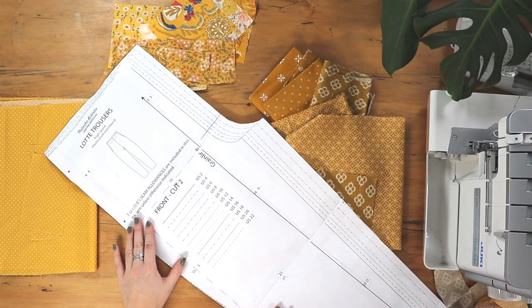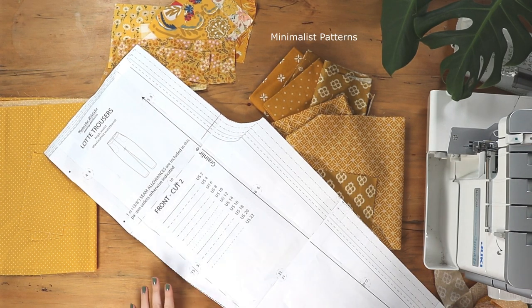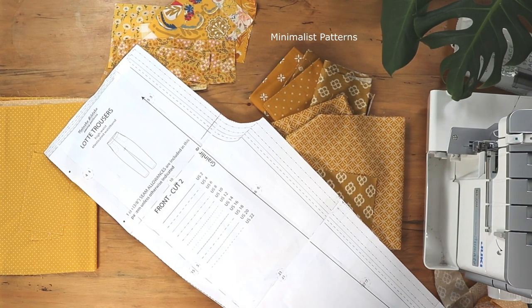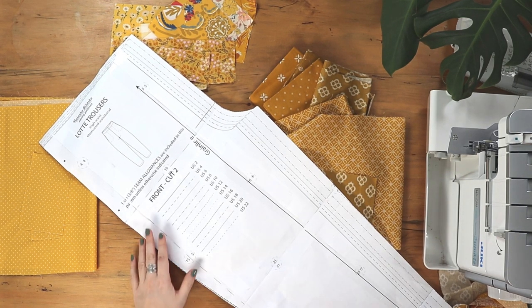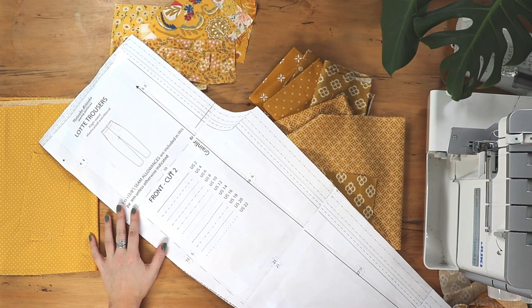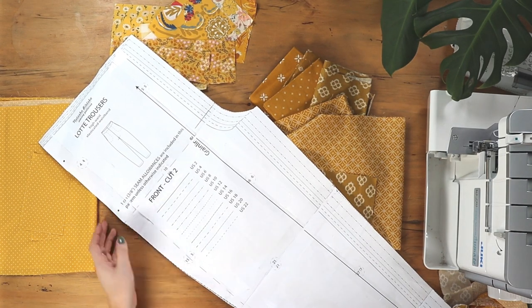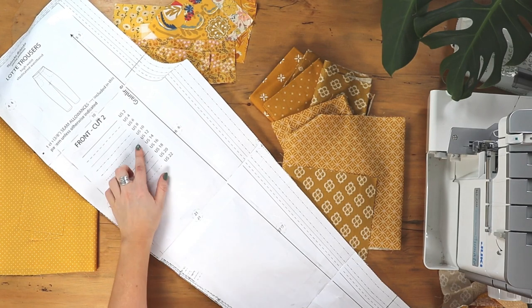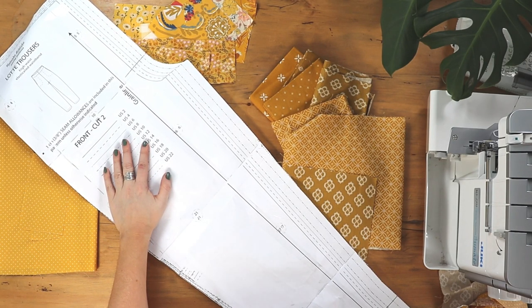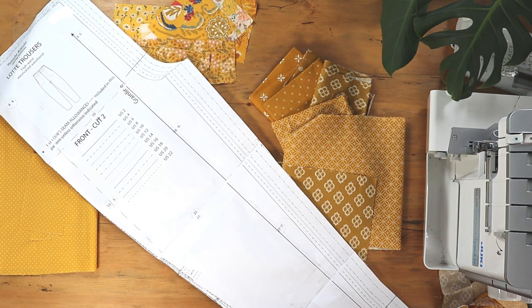Just to talk about the pattern: I've used an elasticated waist trouser pattern from Etsy called Lottie Trousers by Minimalist Pattern — I'll leave a link in the description. The full title is Women's Linen Trousers Pants High Waisted Elastic Waist Band In Seam Pockets PDF Sewing Pattern Ankle Length. There's an option for pockets but I skipped them to avoid bulk, and there's an elasticated waist. They're really simple to make and comfy to wear. I used size US 12, which is what I'd normally buy in stores — it's true to size but do check your measurements.